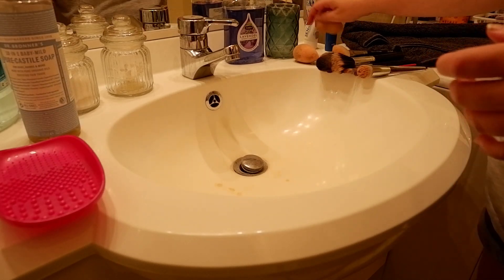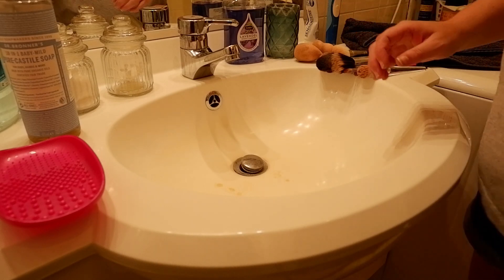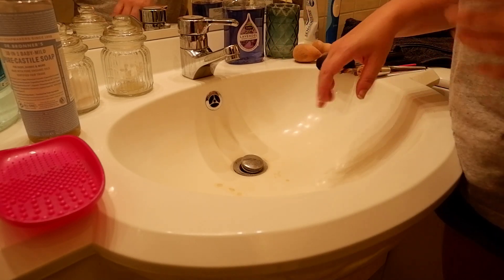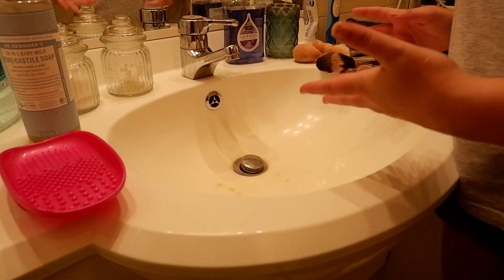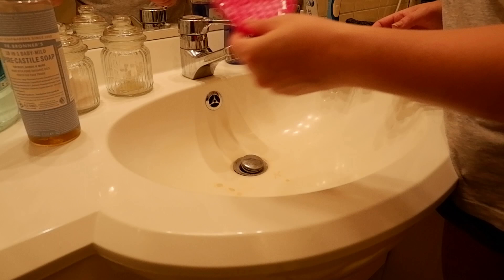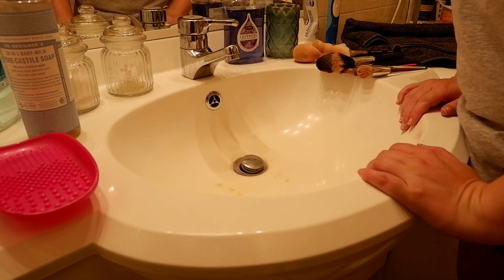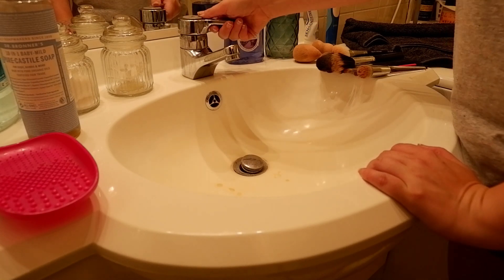I always start with my sponges first, and then I run the water until it's a little bit warm, and then I put a bit of soap on the sponges. I usually clean them like three or four times to really get them clean, and then I rub them over the pad. I do the same thing roughly with my brushes as well, but with the brushes I put the soap in this little dish. I'm just going to show you how I do this and play some music at the same time.